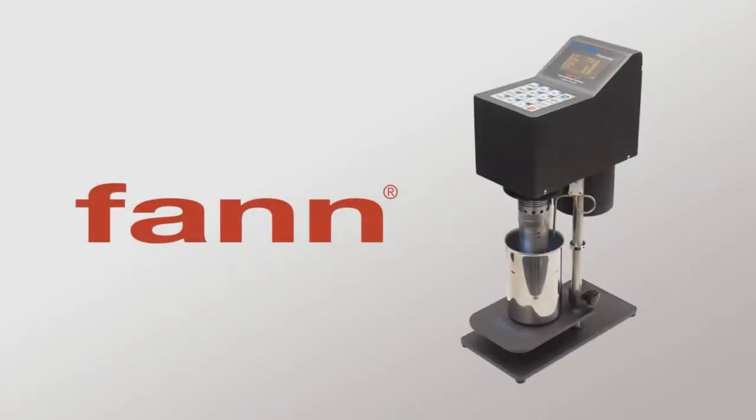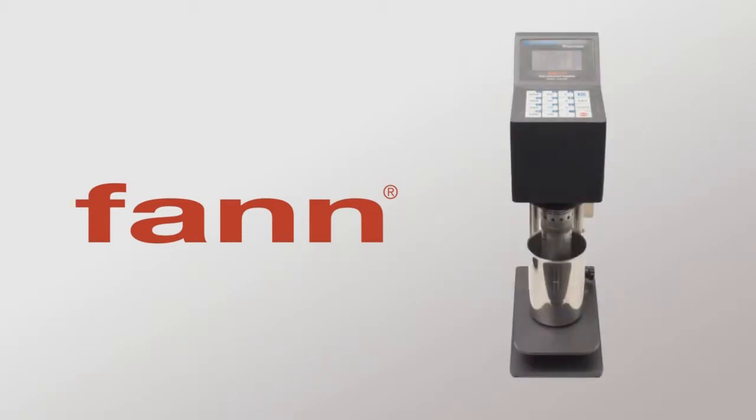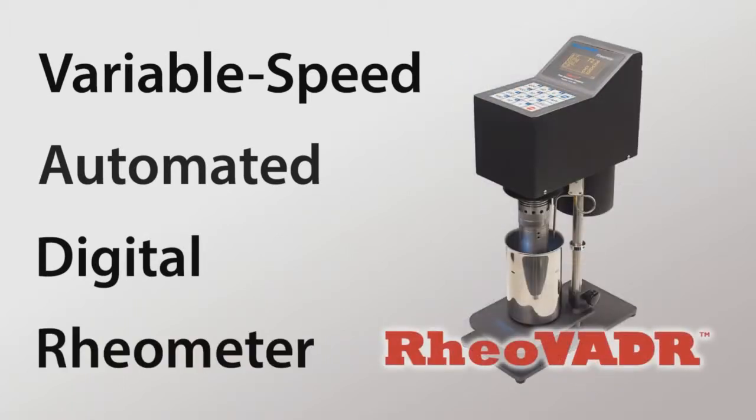It's time to change the way you think about the Standalone Digital Rheometer. Fan Instrument Company's Rheovator Variable Speed Automated Digital Rheometer redefines the Standalone Rheometer. Hello, I'm Alan Cauley with Fan Instrument Company. I'd like to introduce you to the Fan Rheovator Rheometer.